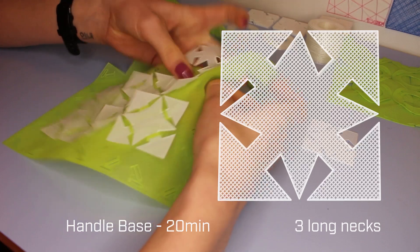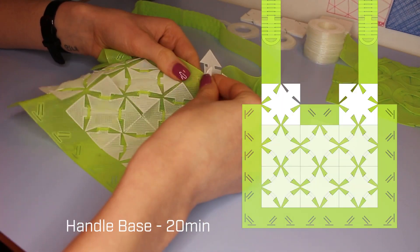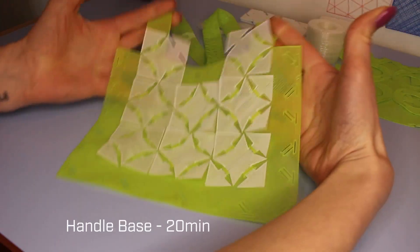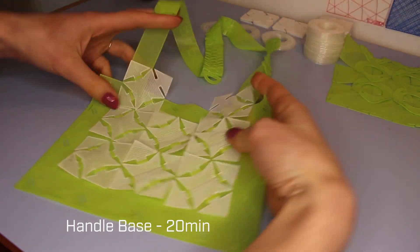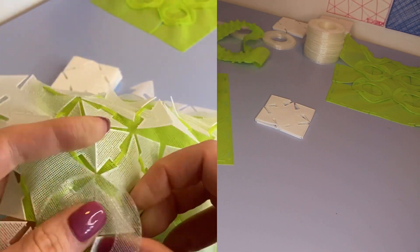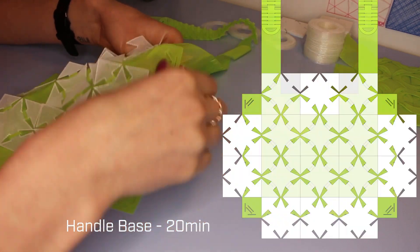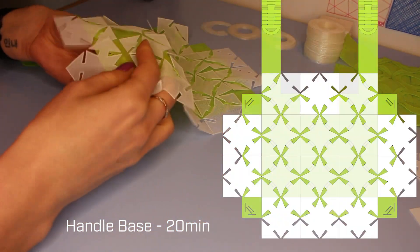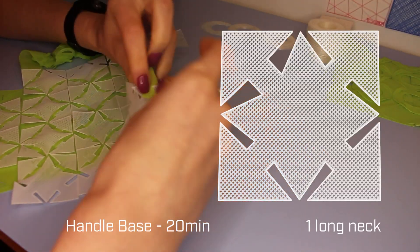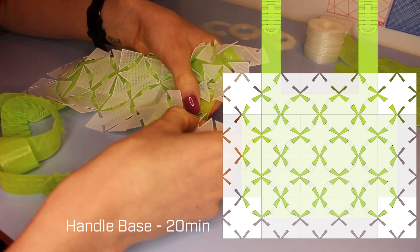Next up are the squares with three long necks. In the illustration you can see that the left top corner neck is a lot shorter, and the reason for this difference in length is that anything on top of the pocket needs to weave through three layers rather than two, and therefore needs to be a little bit longer. Right, next one up is the squares with two long necks, and they go all around the edges. Once that is done it should look something like this, and then it's time for the last piece to complete the pocket, which is the corner pieces. This piece only has one long neck.